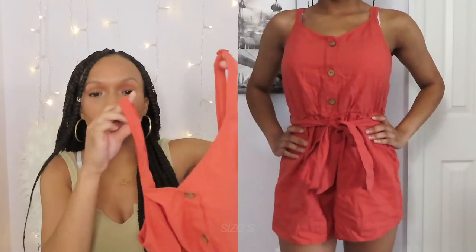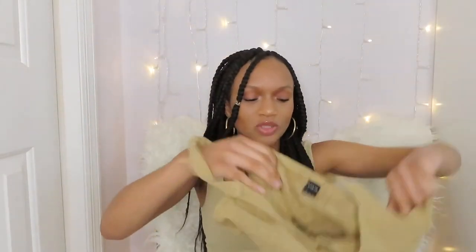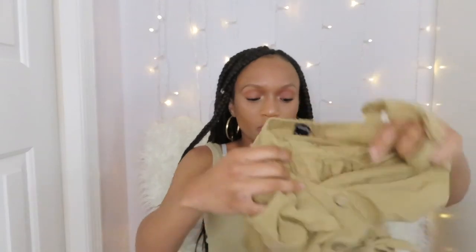The next thing I have is two rompers. The first one is like a dark orange — the camera is distorting the colors, but it's really cute. The straps are adjustable, and after adjusting them it fits really close to my body, which I really like. The second romper is more of a khaki, kind of a nude color, with buttons in the front. The straps are also adjustable and it fits exactly the same as the other one — so yeah, it's cute.